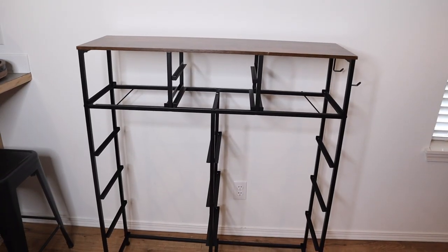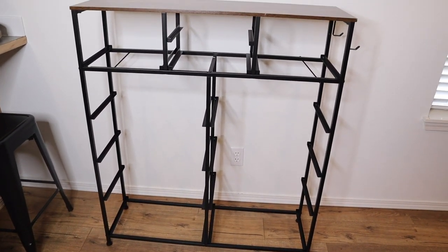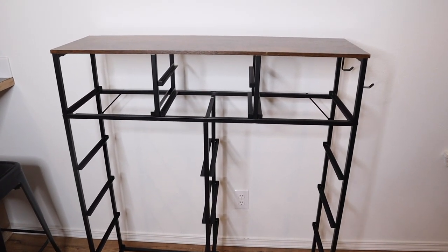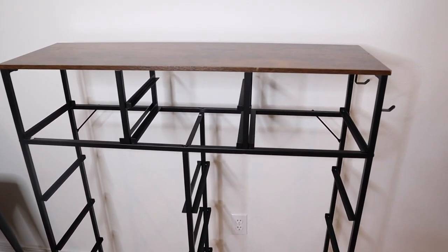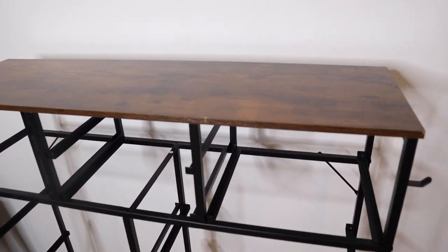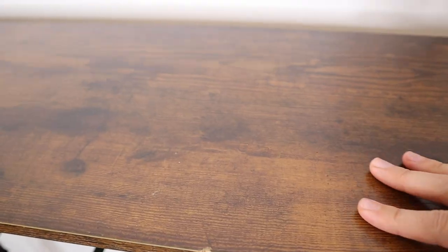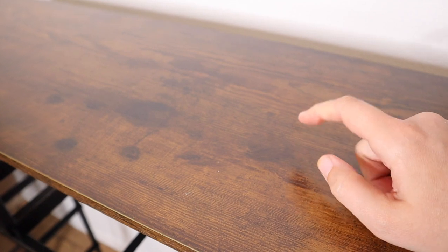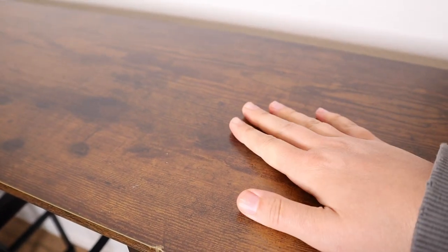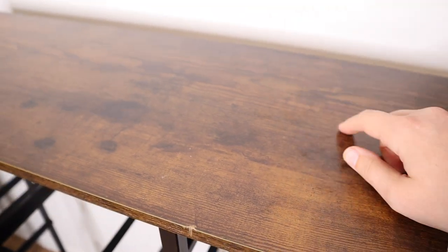We just got the frame completely set up — that took about 20 minutes start to finish. I was working on this with my husband; I was assembling the drawers while he was doing this part. So overall, 20 minutes setup time with two people was really not bad at all. You can see the top is this wood material, and it does match the outside of the shelving. I like that this is a harder material so you can set stuff up here, especially decor or stored items.